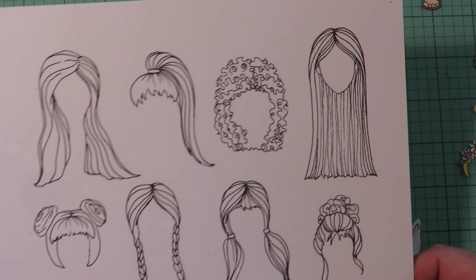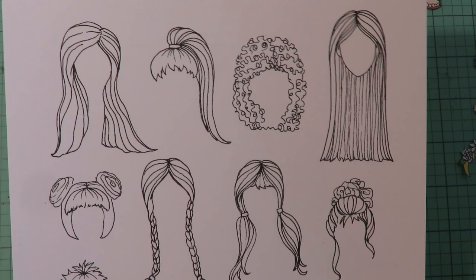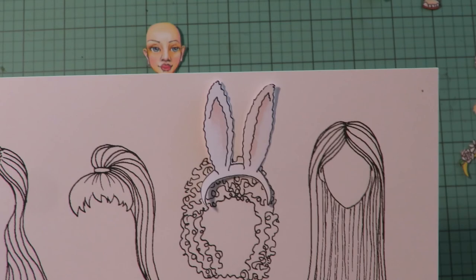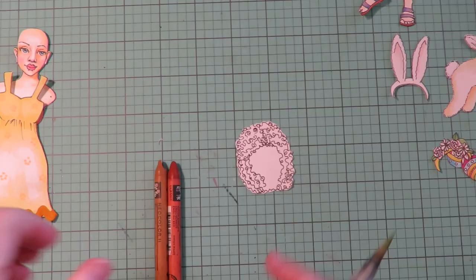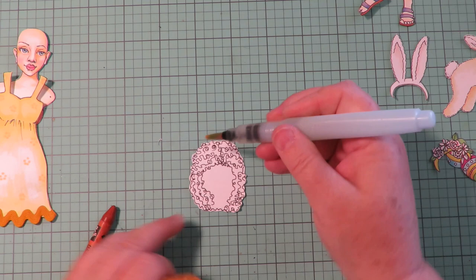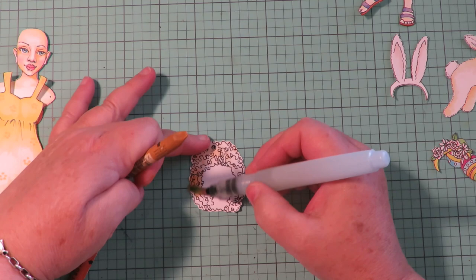The dress looks super cute with its little rick rack trim. For hair I'm going to use the black and white super curly hairstyle from hairstyle collection number one — I'll cut that out, color it, and add these bunny ears. To color this hairstyle I'm going to use Caran d'Ache Neo Color 2 and a water brush. The first thing I'm going to do is just tip off the crayon and put a base color.